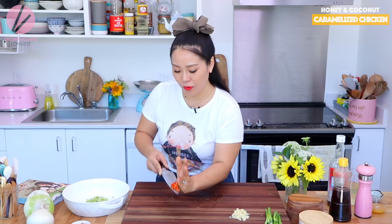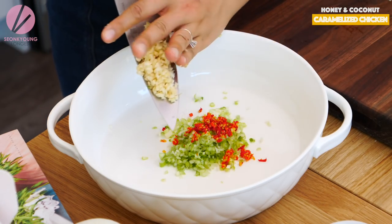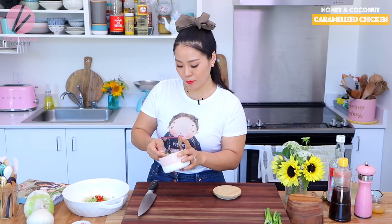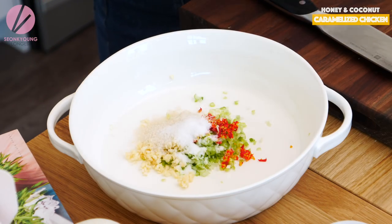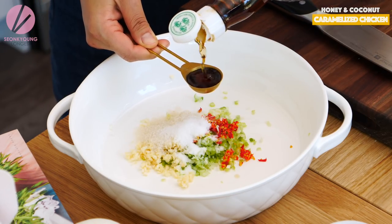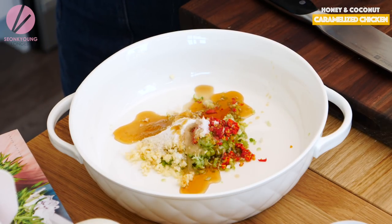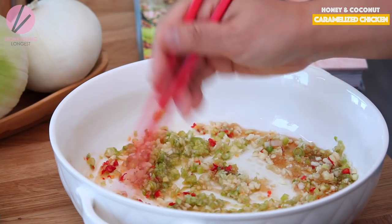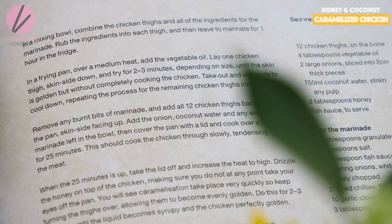I'm adding three Thai chilies finely chopped, five cloves of garlic finely chopped, one tablespoon of sugar, one teaspoon of salt, half tablespoon of fish sauce, and one and a half tablespoon of sesame oil. Just combine all this mixture. UK measurement is a little bigger than US measurement, so I cut the recipe exactly in half with only four chicken thighs.